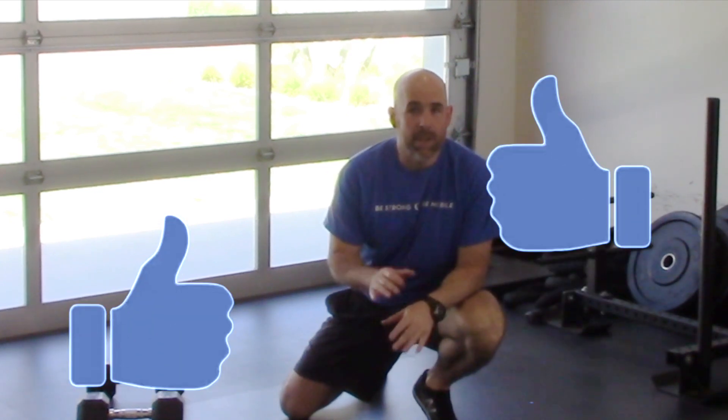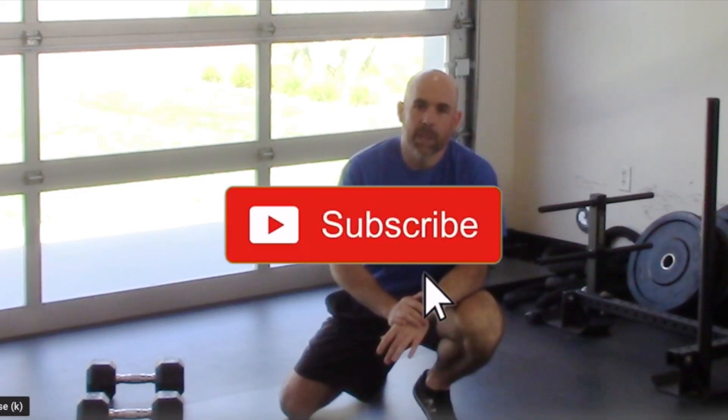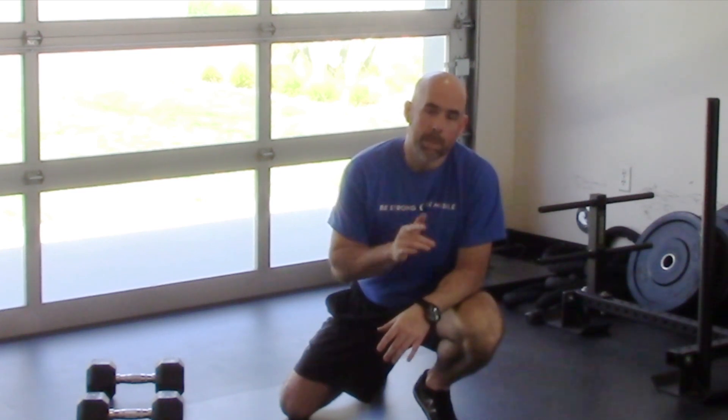Give today's alternative a try and let me know how it went in the comments below. If the video is helpful, be sure to like or share it and let me know what tips you want to see more of. Don't forget to subscribe to the channel so you're not missing out on all the awesome content we have coming your way. Until next time, remember to be strong, be mobile.